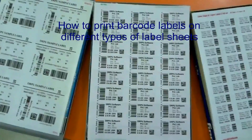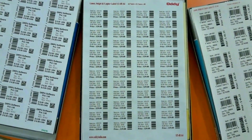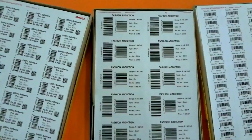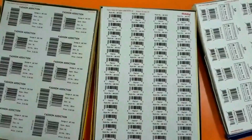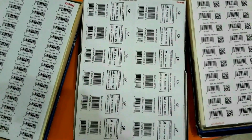How to print barcode labels on different types of label sheets. Here you can see multiple barcode label printed sheets. You can easily design these barcode labels by using the RPU Barcode Label Maker software.